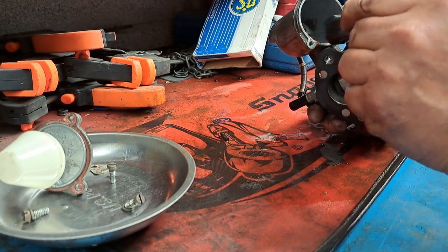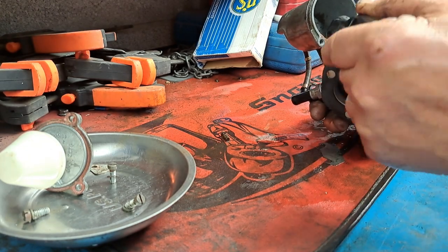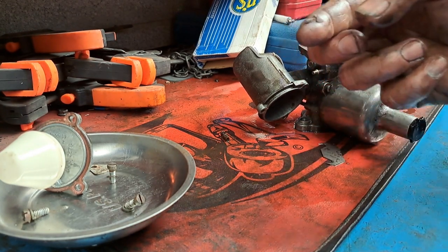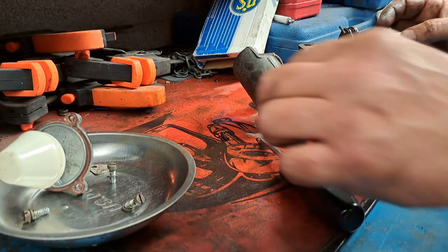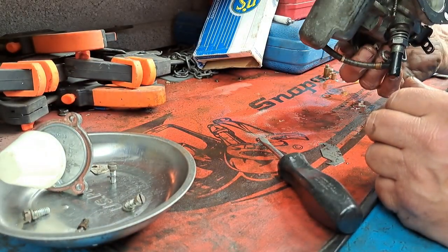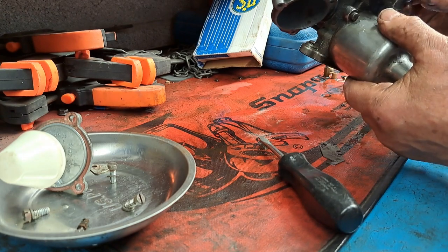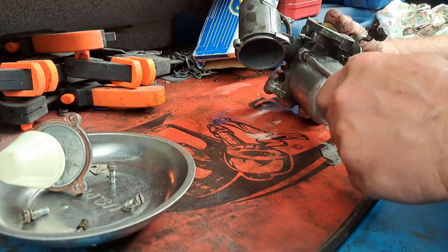There's some bits and bobs in there - look at that, pure crud on the end of my finger! So that's going to get a clean out. Don't lose that - that's your choke cable connector. There's some rubbish in the bottom of there. No wonder she's running rough! Right, swirl pot off next - let's have a look in there.